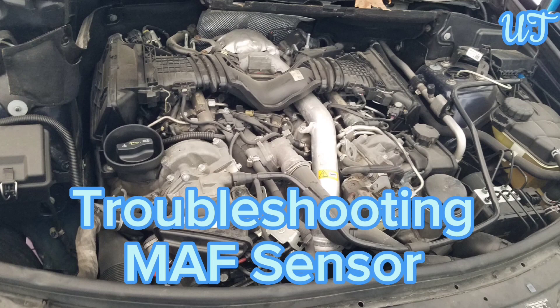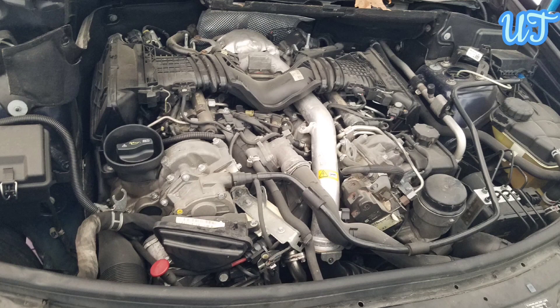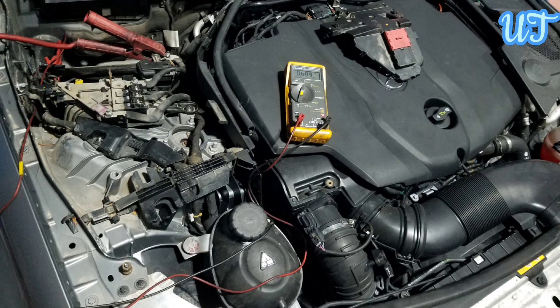Troubleshooting a mass air flow sensor: Start by connecting an OBD2 scanner and look at the live data from the mass air flow sensor at idle. Start your car and check the numbers from your sensor. The values should go up when you rev the engine and go down when you reduce the RPM. However, if the value remains stable on both these actions, there is something wrong with the MAF sensor or your scanning tool.